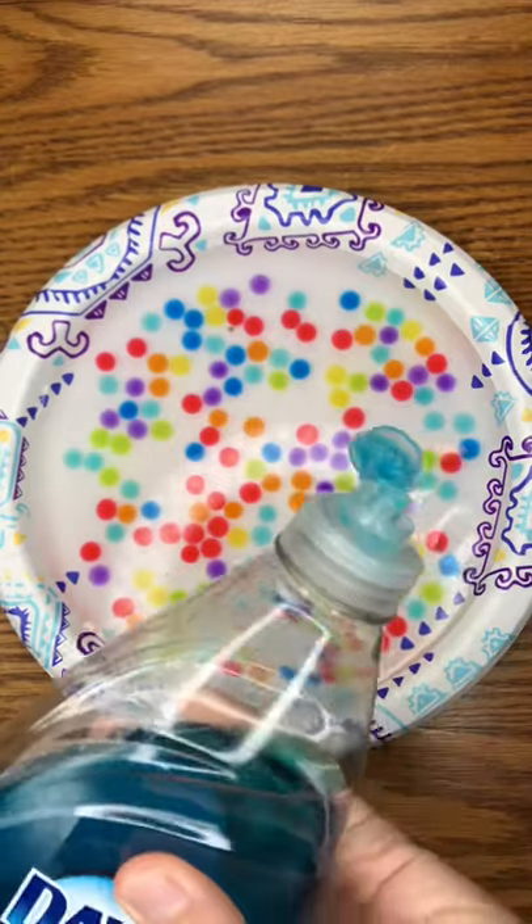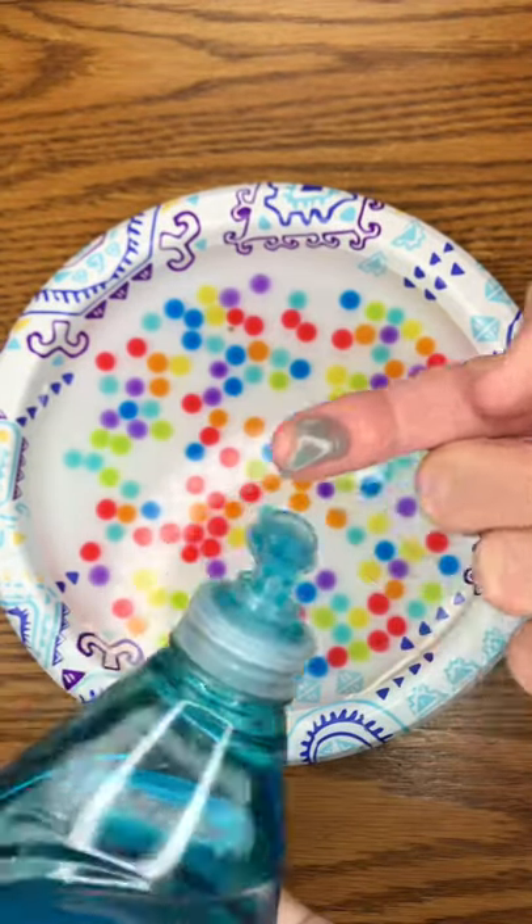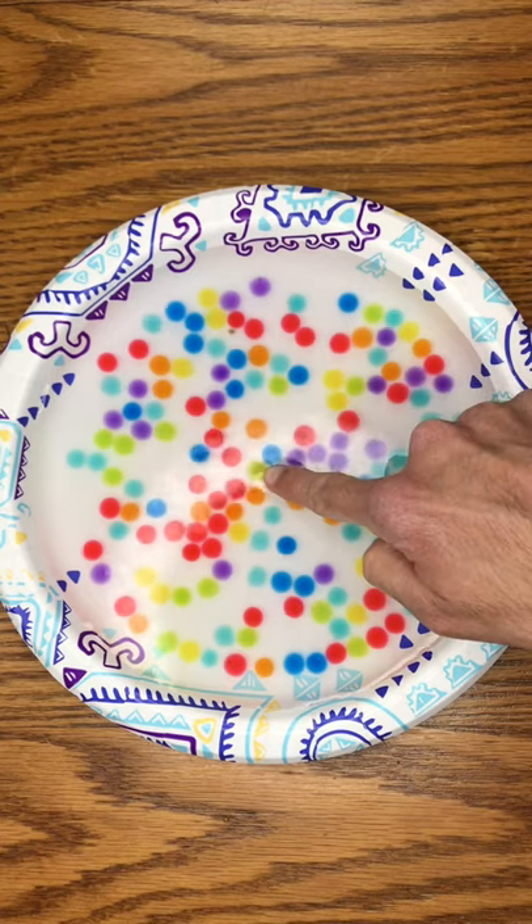Now put a little bit of dish soap on your finger and add it to the water. Oh — it moves!